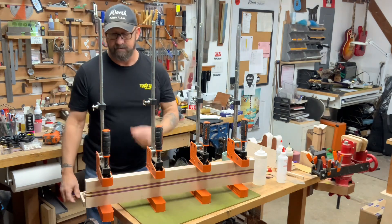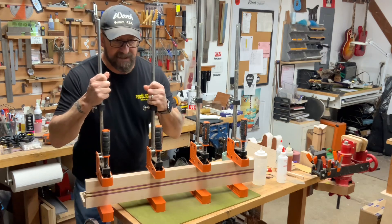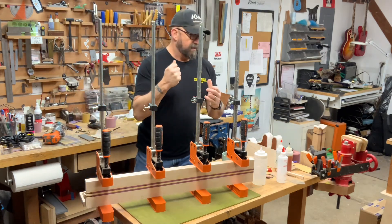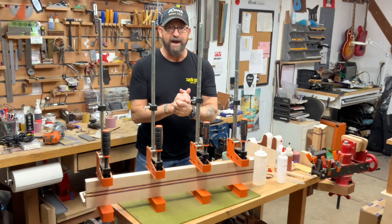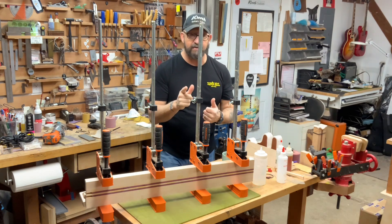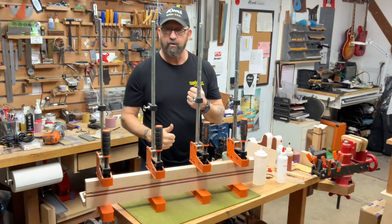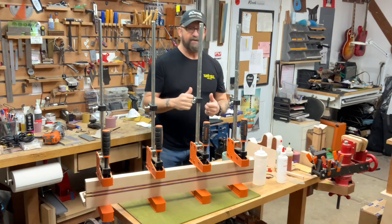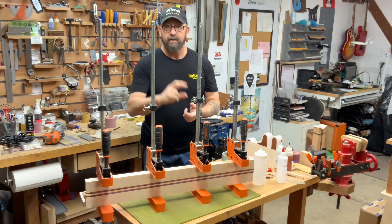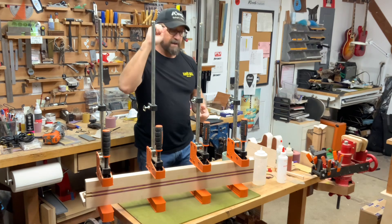I got to get to work, but I wanted to show you these things before we got started today. Quick video, and that's all I got for you for now. You guys have a great day — be good to each other out there. Get out there and see some bands, support your brothers out there playing some rock and roll, or country, or blues, or whatever it is that they're doing. We'll see you out there somewhere. Peace, be good to each other. Bye now.